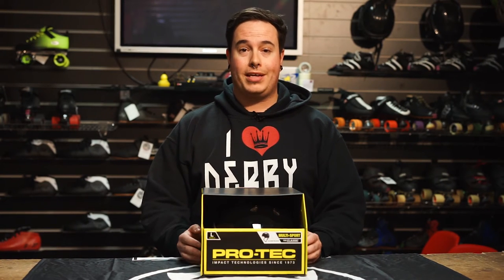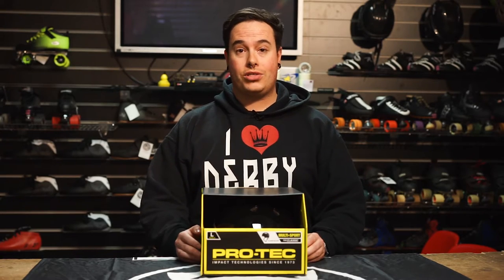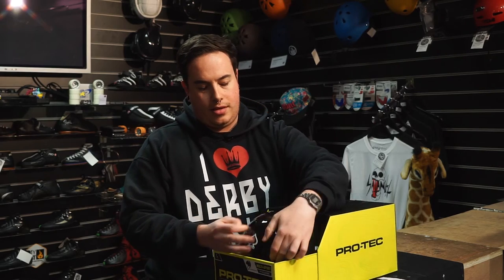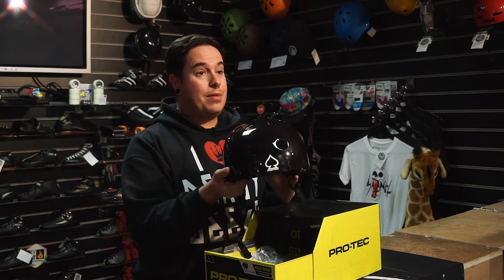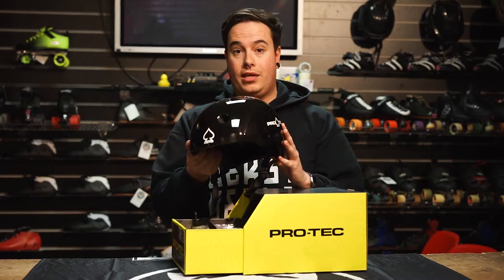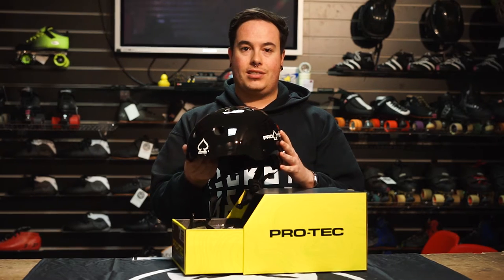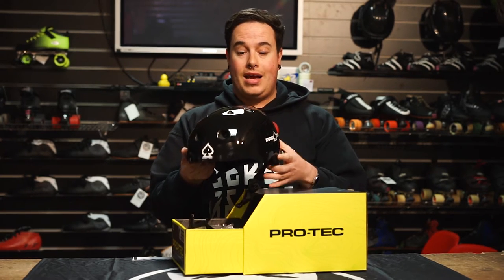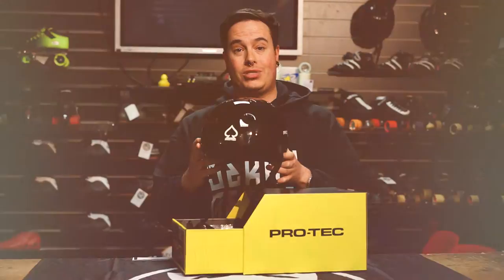So number one is protection — always the best place to start when buying gifts. We've got here the Protech classic in black gloss. This is an ABS shell with an EPS liner so it's going to be very comfortable to wear. It's also got 11 vents on it so you're not going to sweat too much. It fits really well and comes in five sizes, available on the website.